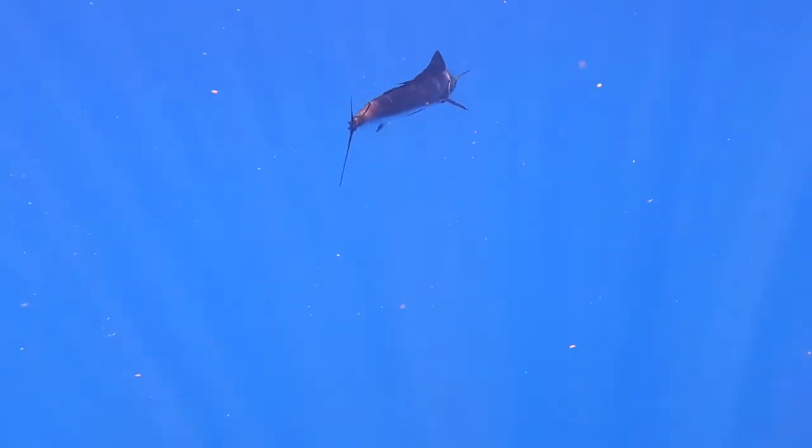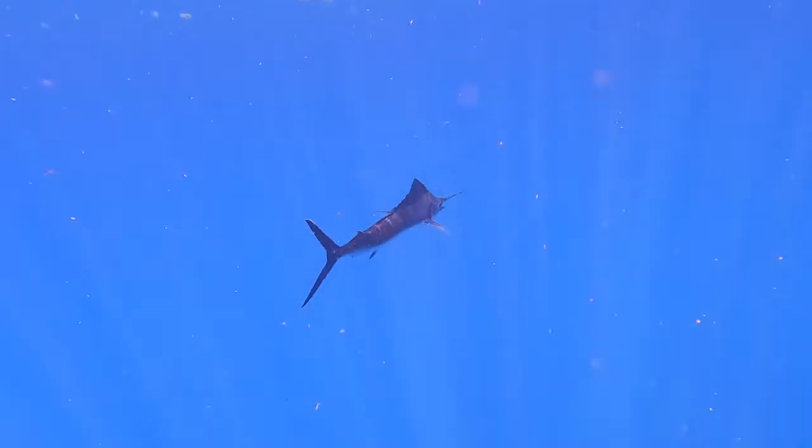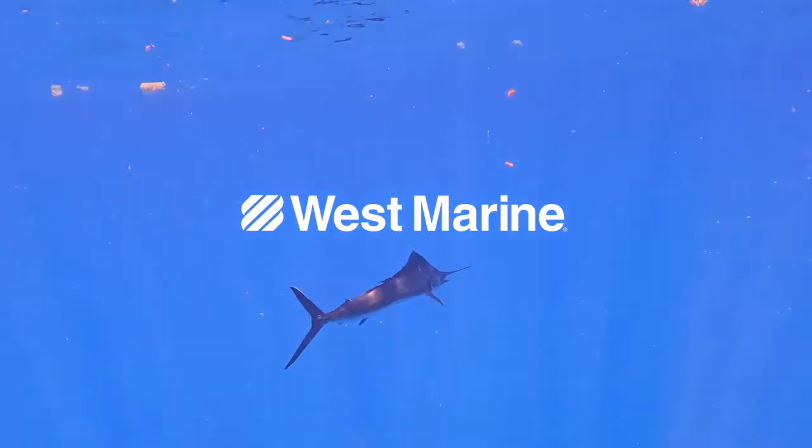Nice fish, nice release. You gotta keep at it — you're ready to get the other one. These leaders are light, these fish are smart. He got way out there, let's go.